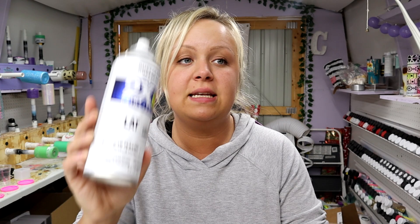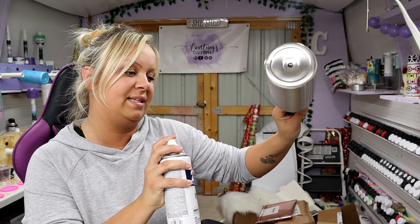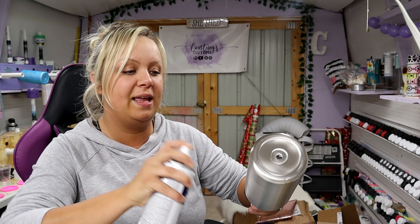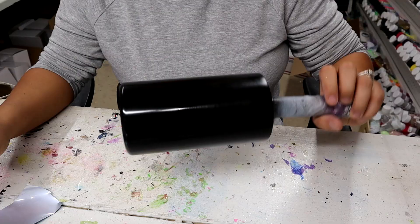I like to use flat spray paint because I feel like it does not run and doesn't leave big globs like glossy spray paint does. So I always use flat or matte spray paint. I put my tumbler onto my PVC pipe so I don't get paint all over my hands and I wear gloves. I hold the spray paint can maybe 10 or 12 inches away and just give short bursts until it's all covered. Don't hold your finger down continuously — that's what causes the spray paint to run. Do short bursts, even if you have to do two or three coats.